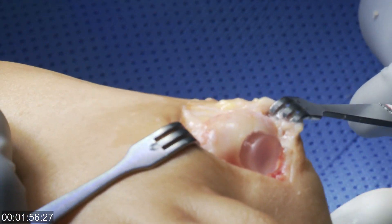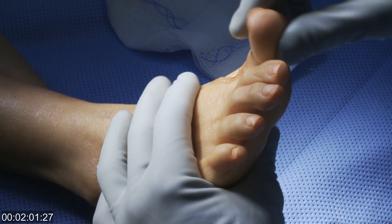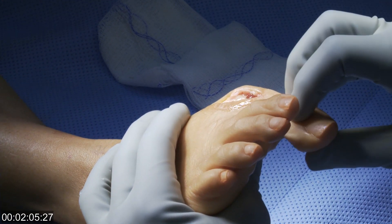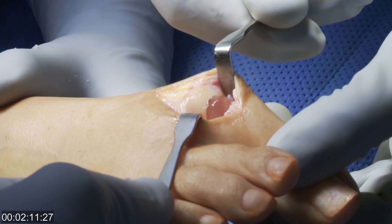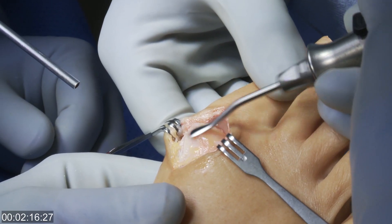You see it's implanted into the bone tunnel, and then it allows motion with the toe. The implant is about two to three millimeters proud in the joint, so it takes stress off of the metatarsal head where there was no remaining articular cartilage.